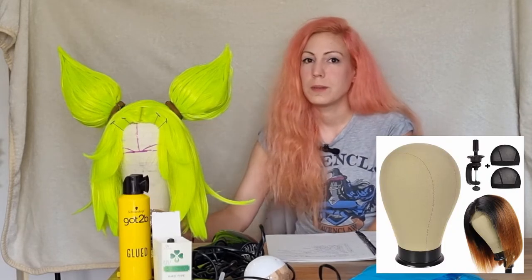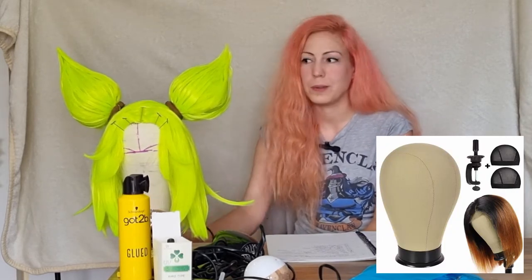I made this wig in January and completely forgot some of the steps, so I broke down everything. The first material you need is a head block — it's better to have a proper head block that is the same size as your own head rather than a polystyrene head, because those are more like display items. This is way more reliable. There's also a plastic tool to attach the block to the table, which makes your work much easier.